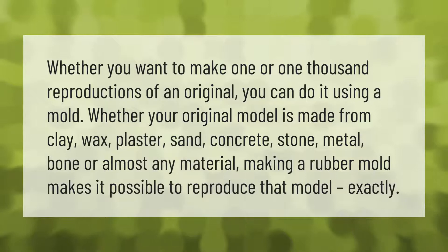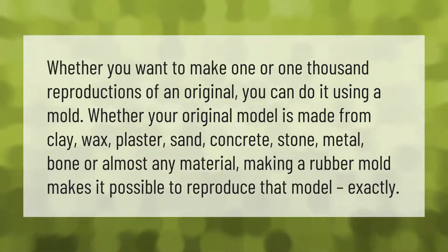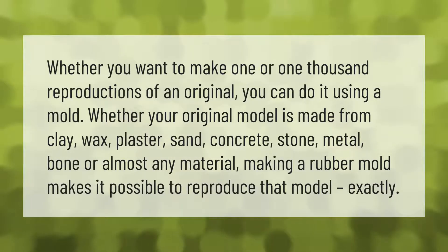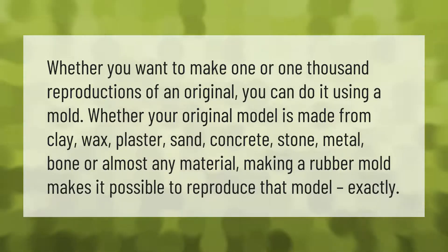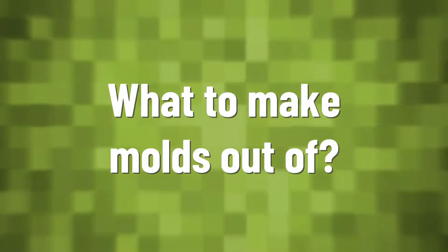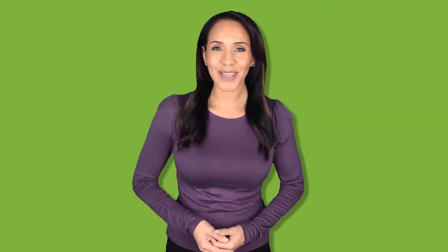Whether you want to make one or 1,000 reproductions of an original, you can do it using a mold. Whether your original model is made from clay, wax, plaster, sand, concrete, stone, metal, bone, or almost any material, making a rubber mold makes it possible to reproduce that model exactly.